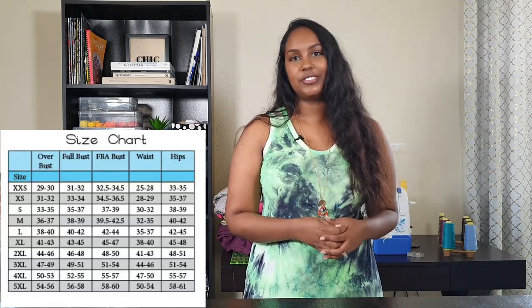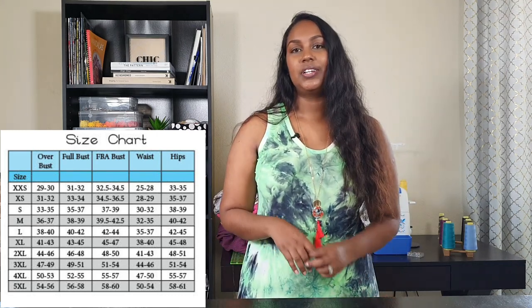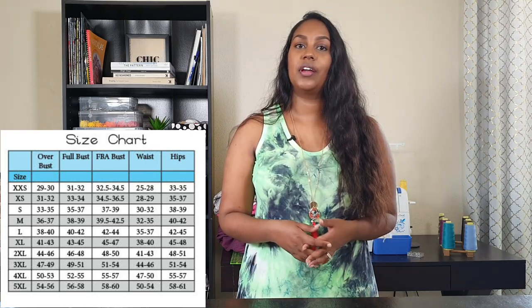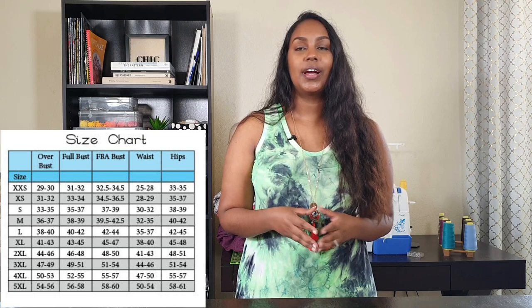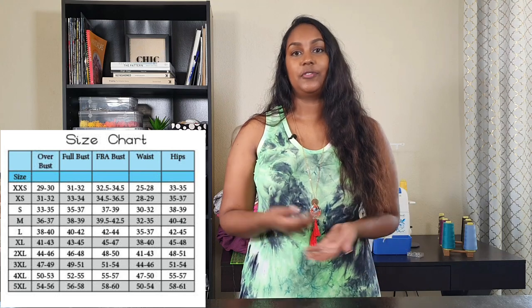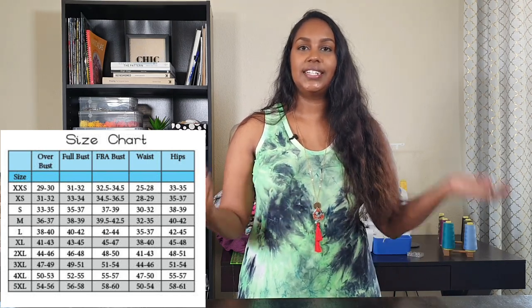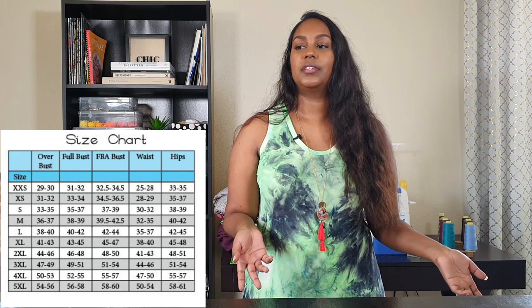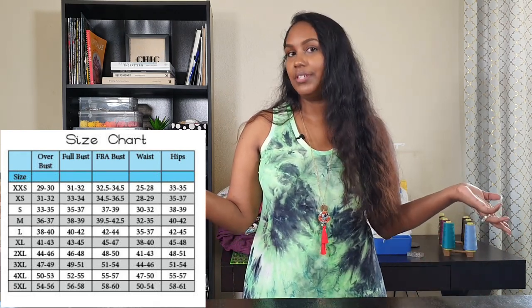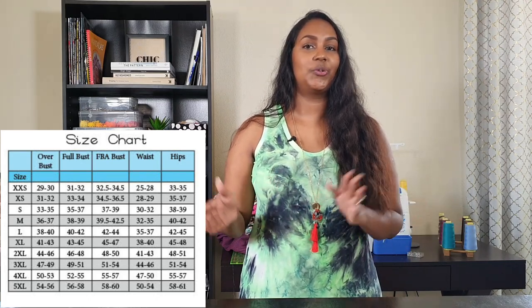I'm not sure if it's pronounced Sara or Sarah, but I'm going with Sara based on the spelling. The Sara comes in sizes extra extra small to 5X. Now I fell in between two sizes because this pattern comes with a full bust piece already included, so you don't have to do a full bust adjustment depending on the difference between your high bust and full bust. I fell right on the line for the full bust measurement.